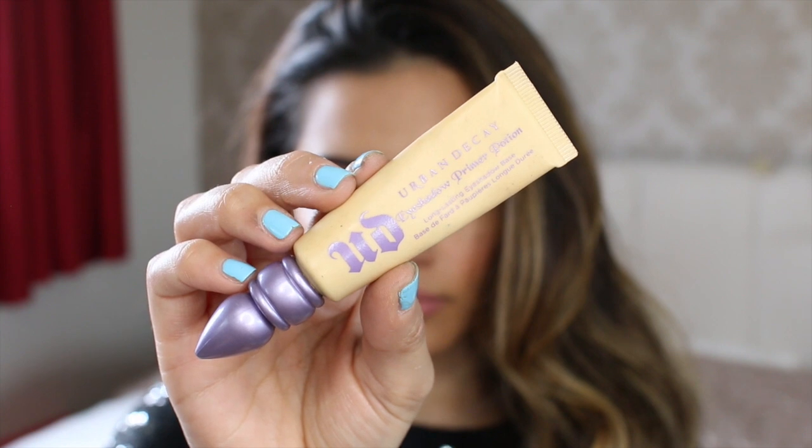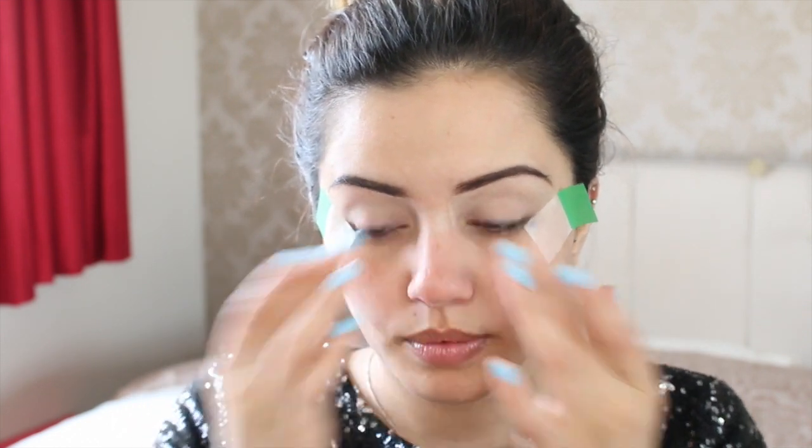First I'm going to prime my eyelids with the Urban Decay Primer Potion in the shade Eden. What I like doing is putting a little bit onto my finger, warming it up, and then popping it onto my eyelids. It's quite good for when you want to have a smoky eye — I feel like the colours pop more with this. I'm going to pop a little bit on underneath my eyes as well because we are going to be smoking the eyeshadows out.